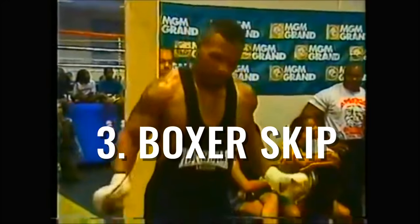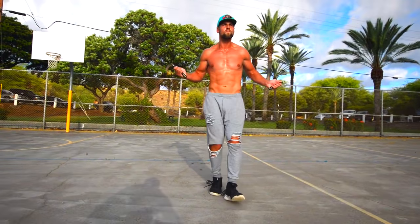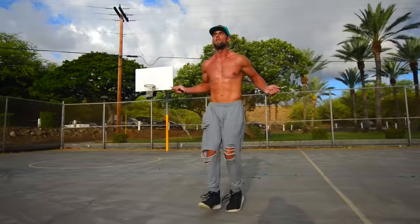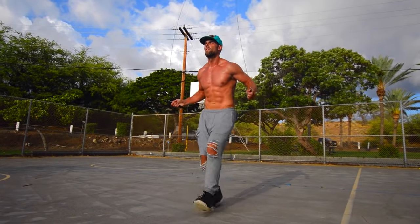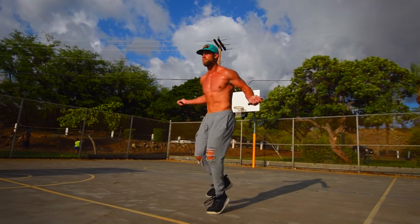Now this next one, Boxer Skip, is a little bit like regular bounce, except the weight is being shifted from either the right or the left foot. I'm tapping my heels — you can tap your toes — just going back and forth and trying to maintain a pretty fast pace.